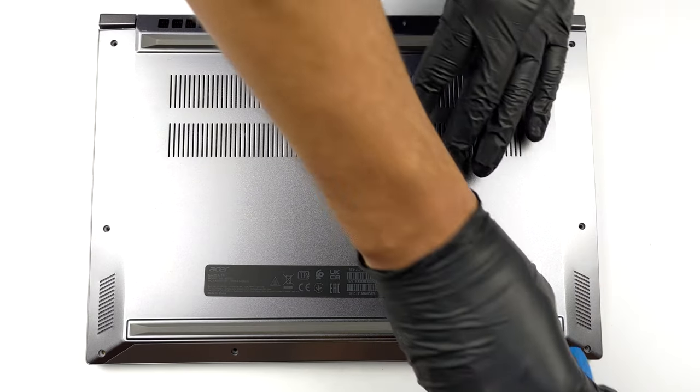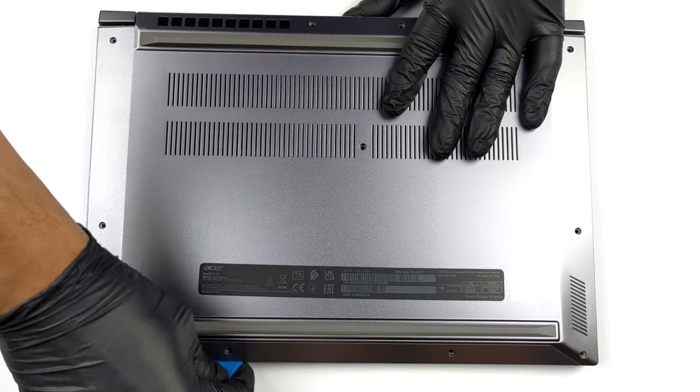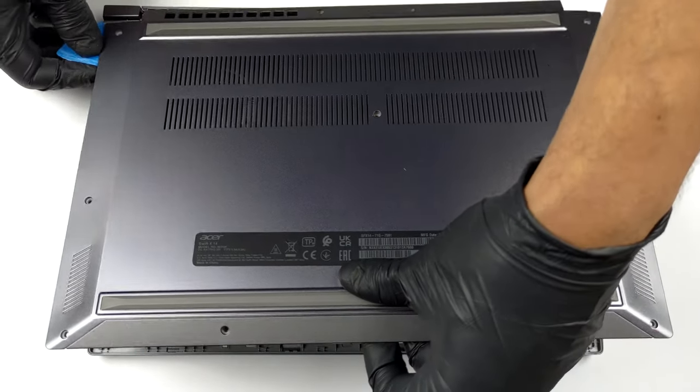To get inside this device, you need to undo a total of 11 Torx head screws. Then, pry the bottom panel with a plastic tool and lift it away from the chassis.